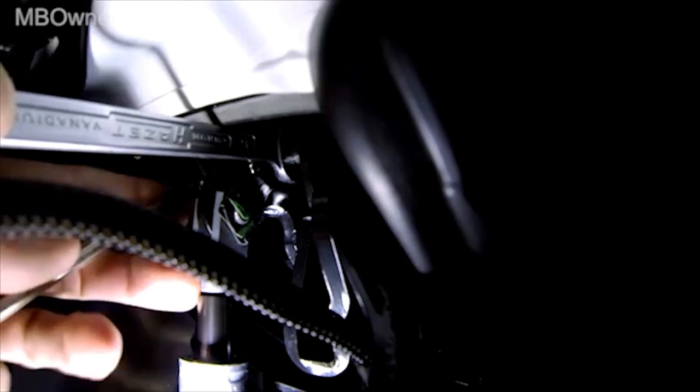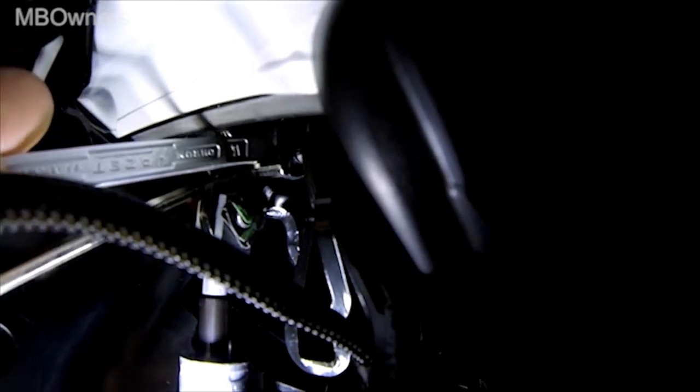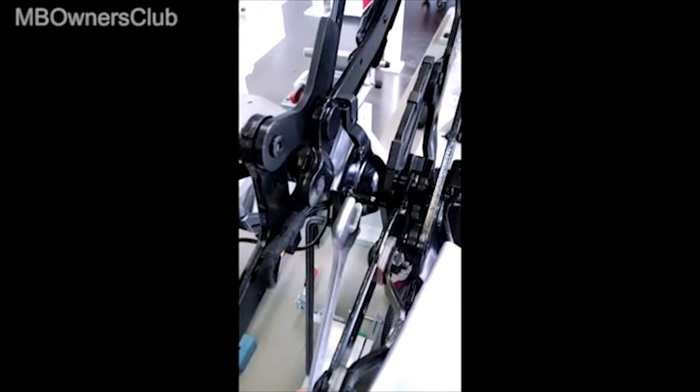Then press the cover retaining bar and the convertible top compartment cover downward. In the trunk, insert a 6mm Allen key into the articulating lever on one side from the inside through the hexagon socket. Insert a suitable wrench between the Allen key and the bolt and press until the convertible top mechanism is locked.